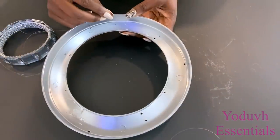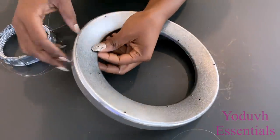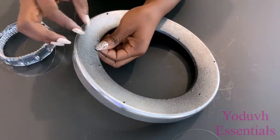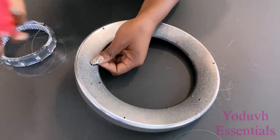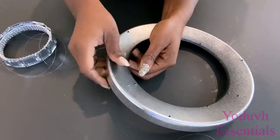I'll be starting with the smaller rings, and the smaller rings are going to be inserted through the first set of holes that I made. I'll be using tape to hold the strings down to make it easier to adjust them.